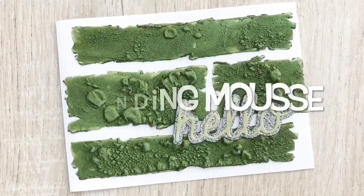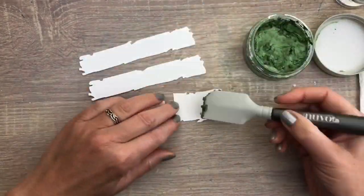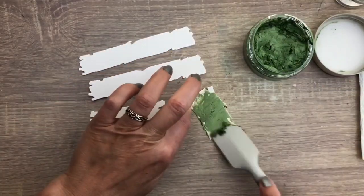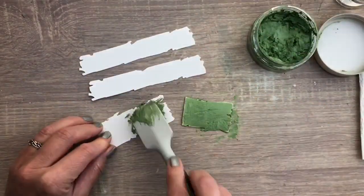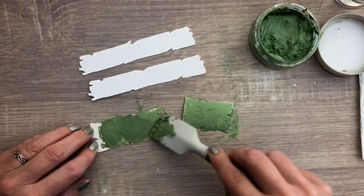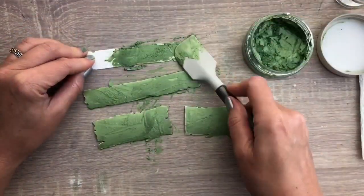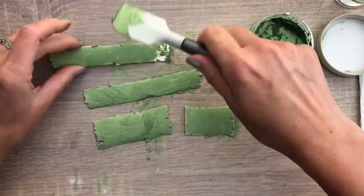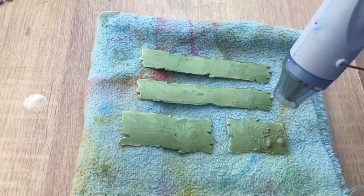For the second technique I use expanding mousse and I apply it with a Nuvo Media spatula. This is a great tool — it's easy to hold and perfect for paper crafting projects. I turn the planks around to apply it in all directions. You can use watercolor card too, as this has a bit more bite so the mousse will spread easier. And then I use the heat tool to expand the mousse.